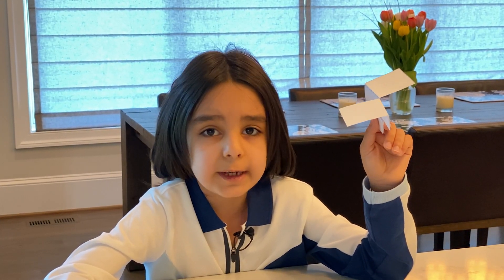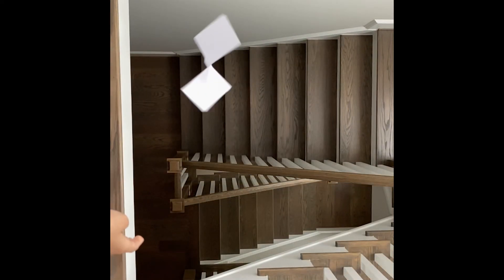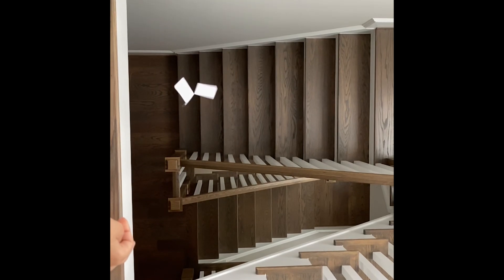This is called biomimicry, when something copies nature. My paper helicopter was lots of fun to fly. The helicopter challenge is to make a better helicopter.